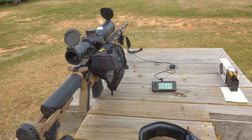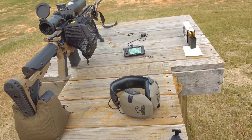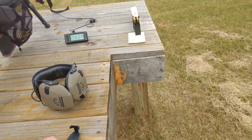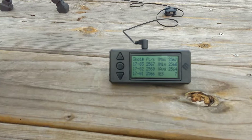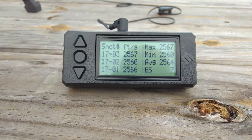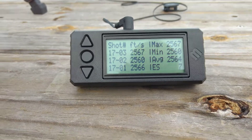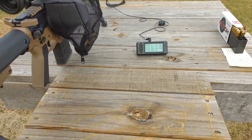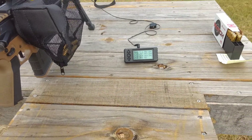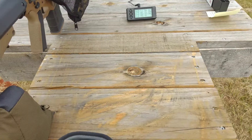We're out here doing the Saturday test to check where my node is. I fired three of them and was still in that same accuracy window. Started on a lower charge and found a lower node. I don't know if I'm going to be able to use that — it's going kind of slow — but we got an ES of 7 over a spread of 0.6 grains.